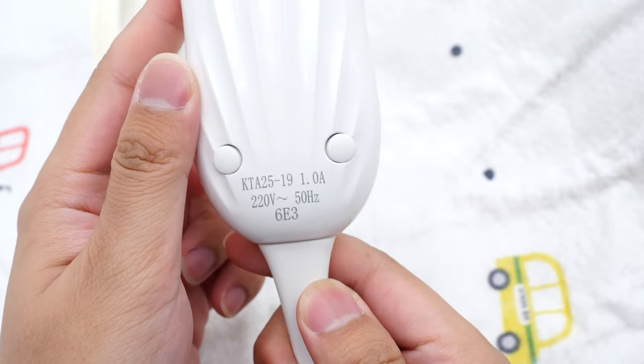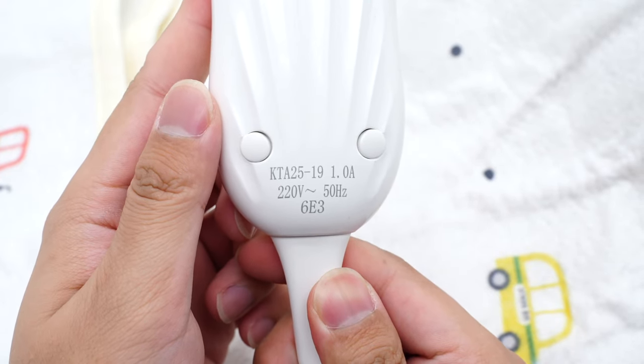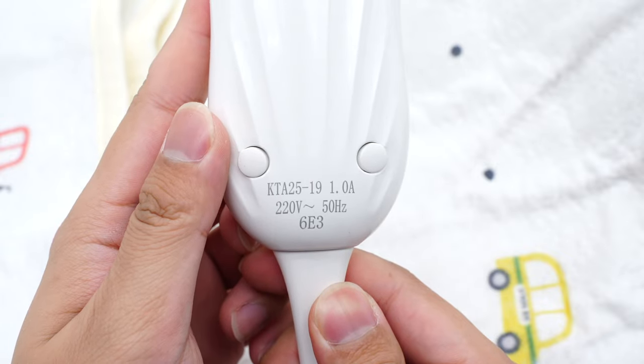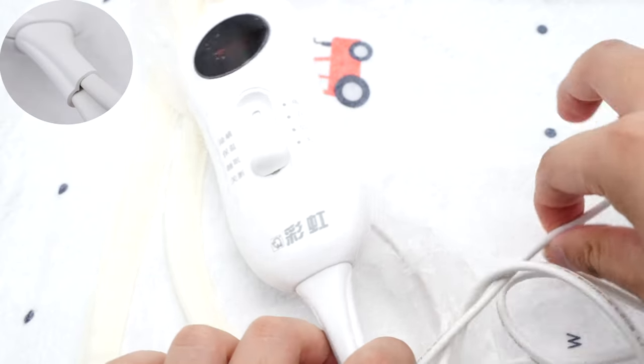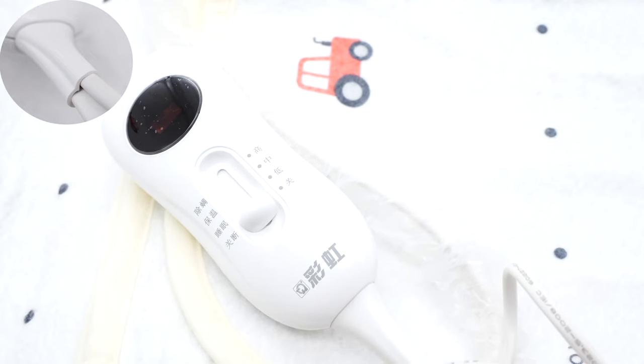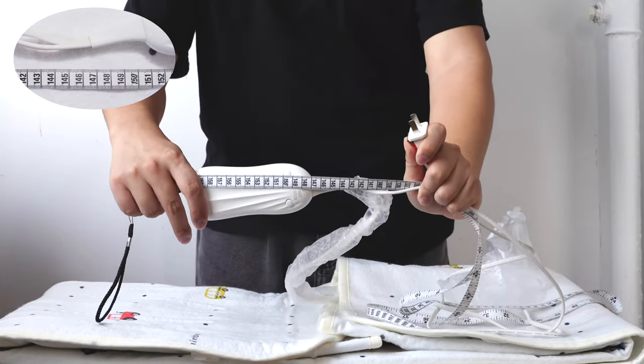The specs and foam are printed on the back. The model is KTA25-19. It can support an input of 220V, 50Hz, 1A. The input and output cords are located at the same end and protected by a rubber sleeve, and the cord length is about 1.47 meters.